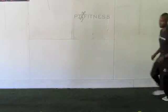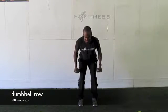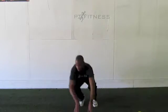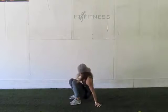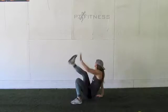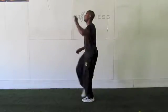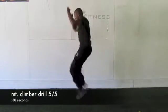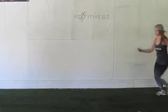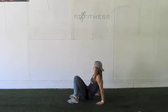Jermaine's going to come in and show us dumbbell row. Then Sharon's going to come in and show us crab toe touch. Then Jermaine's going to come in and show us the mountain climber drill this time — she's just going to go in and keep those legs nice and tall.